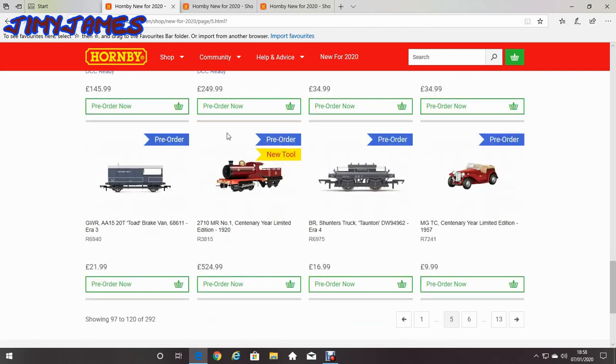Another thing that would be quite interesting to get is the 2710 MR 1 century year limited edition 1920. But the trouble is it doesn't tell you which gauge it's for — it didn't say what gauge it'd be. So it'd be a hit and miss if you buy that one. It's quite expensive at £524.99, so it could be for a larger gauge. I suppose Hornby and Acton might be able to tell you.